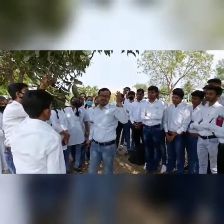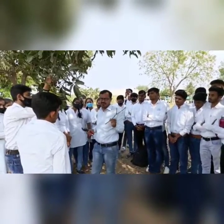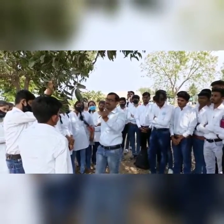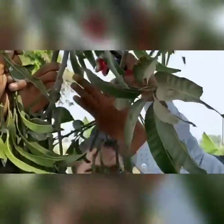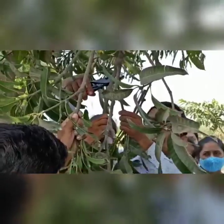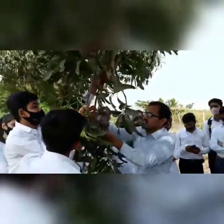Take the scion stick from the mother plant, and after that you have to use this stick for the grafting purpose. Here we are taking the scion stick — likewise, this is also another scion stick we have to take. This is also a good size for the scion stick.